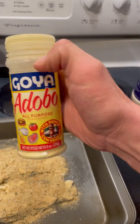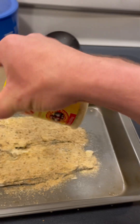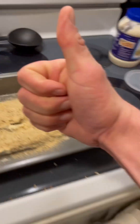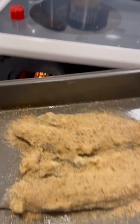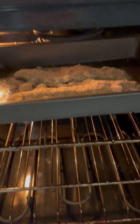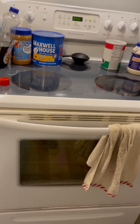Top it all off with a little bit more thin, thin layer on the top there. Good to go. She's ready. Eight minutes.